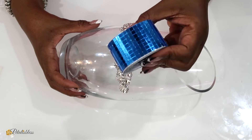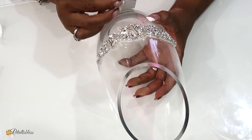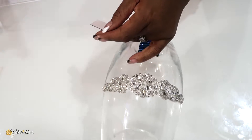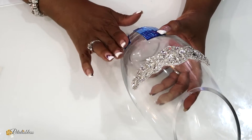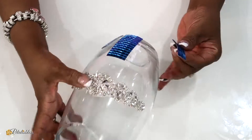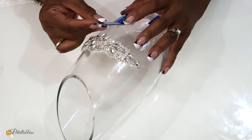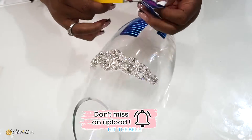Now that our applique gem is down, I'll be coming in with some blue mirror tiles and I'm just going to place them onto our vase. They come with adhesive on the back so you can just lay them down. Now that the mirror tiles are down, I think I'm going to bring them up just a little bit higher, so I'll measure some more and cut them and place them onto the vase.